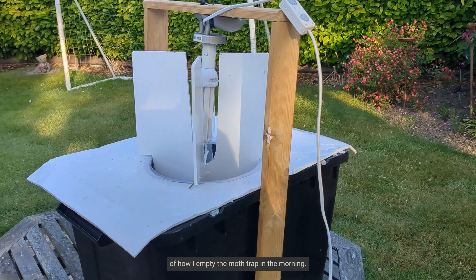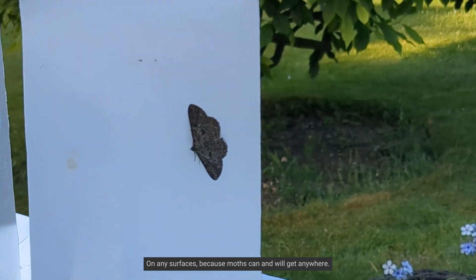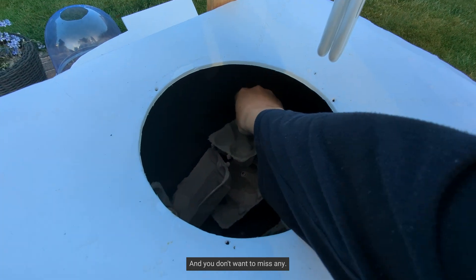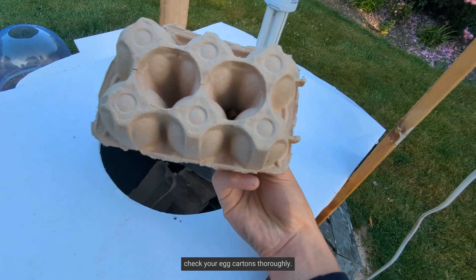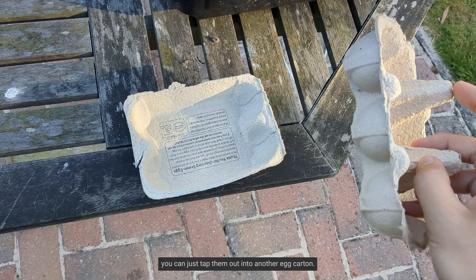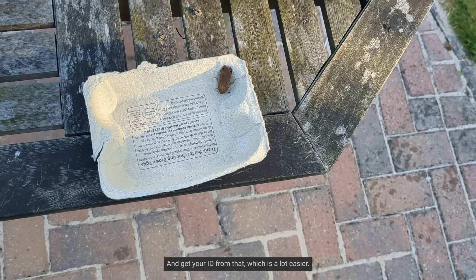Now just a little example of how I empty the moth trap in the morning. Make sure you check all the way around the trap on any surfaces, because moths can and will get anywhere and you don't want to miss any. Once you get to the trap itself, check your egg cartons thoroughly. Moths like to hide in the crevices, and when you're struggling to ID them, you can just tap them out into another egg carton and get your ID from that, which is a lot easier.